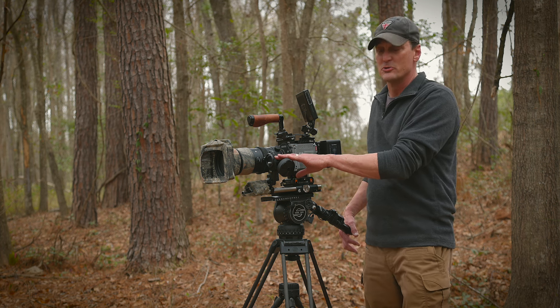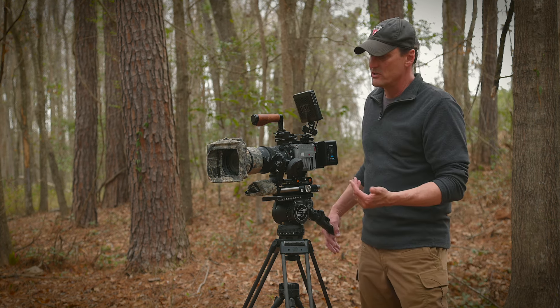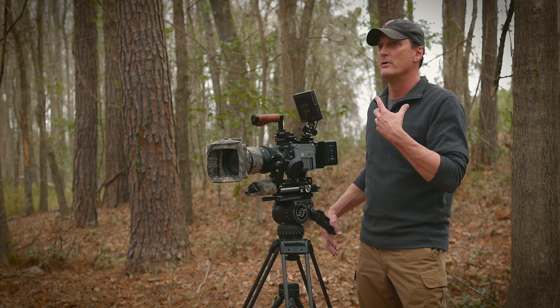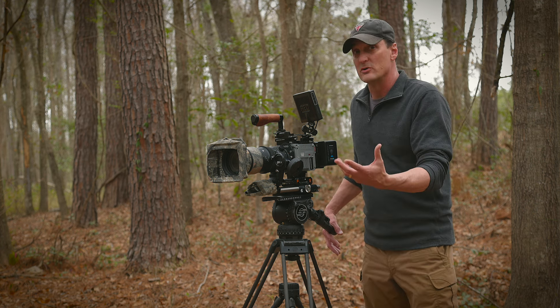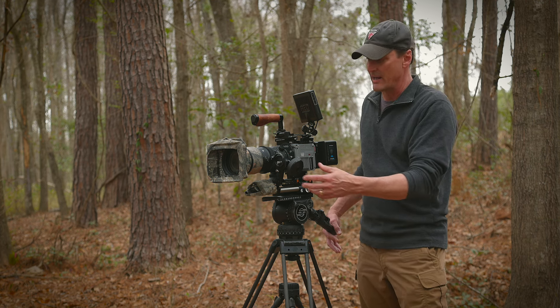This is a very, very crucial piece of equipment. For me personally it makes life so much easier. It's really increased my success rate on follow focus footage actually being in sharp focus and being able to keep up with a moving animal.